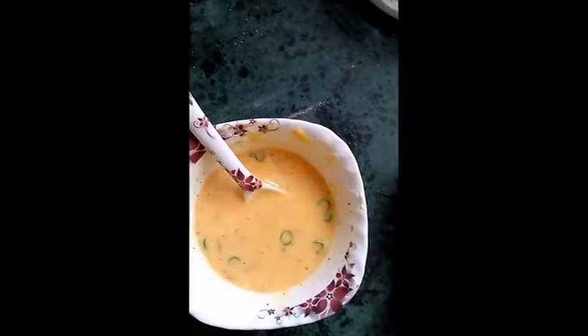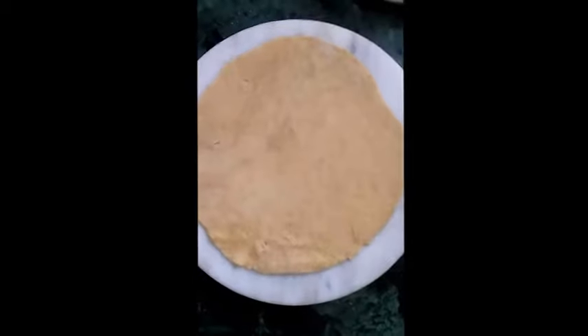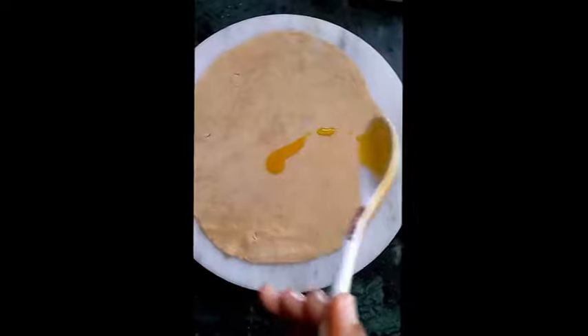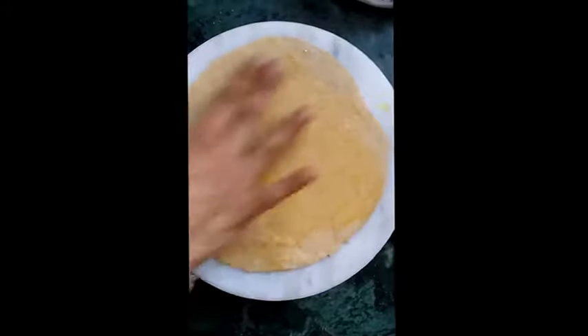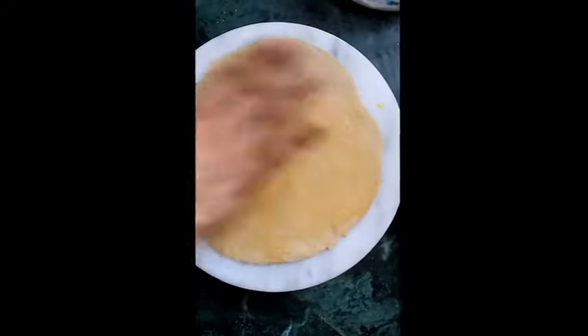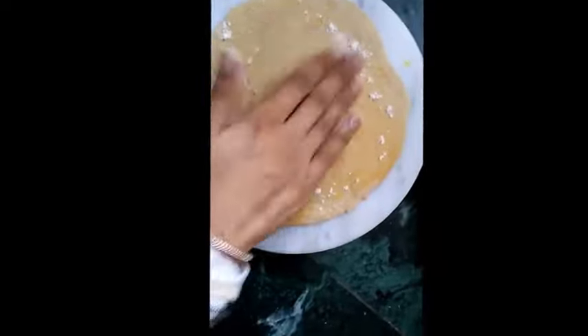Watch this video till the end so that you can know the important tips to make this lachcha paratha. Let's start making it — firstly I am applying oil over it. You can take any oil as you want. Apply it over all, then I am applying some dust flour.